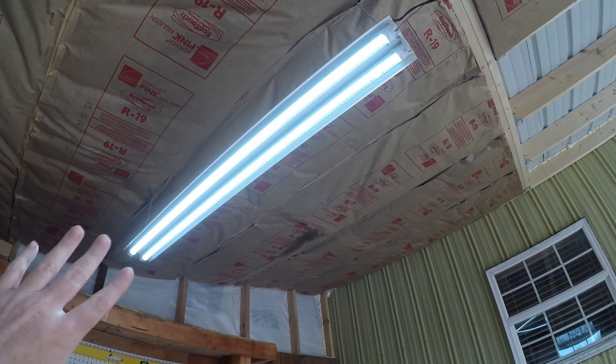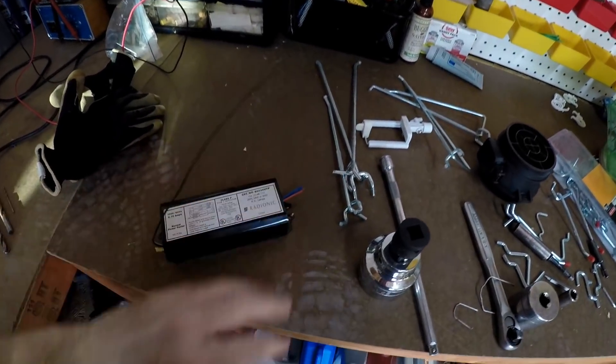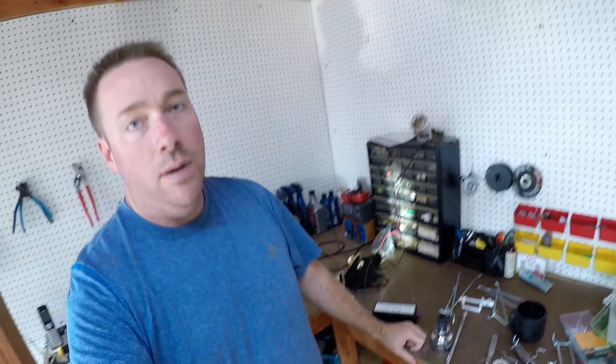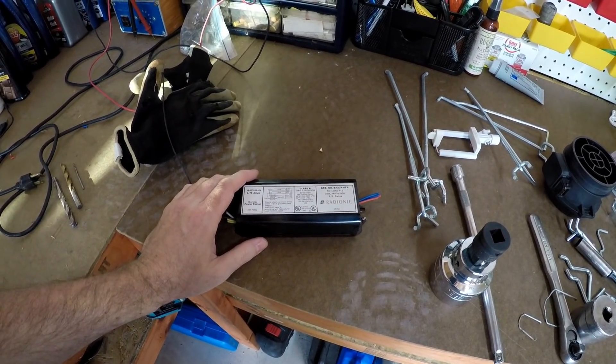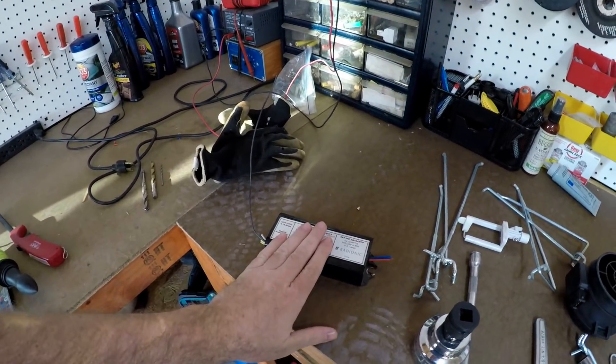I removed the ballast from this one and it works fine. The ballast is right here. When you order LED lights there are two options — they're basically wired differently on the inside. One type is if you're going to take the ballast out, and the other type is if you're going to leave the ballast in. I wanted to buy the ones where you leave the ballast in.